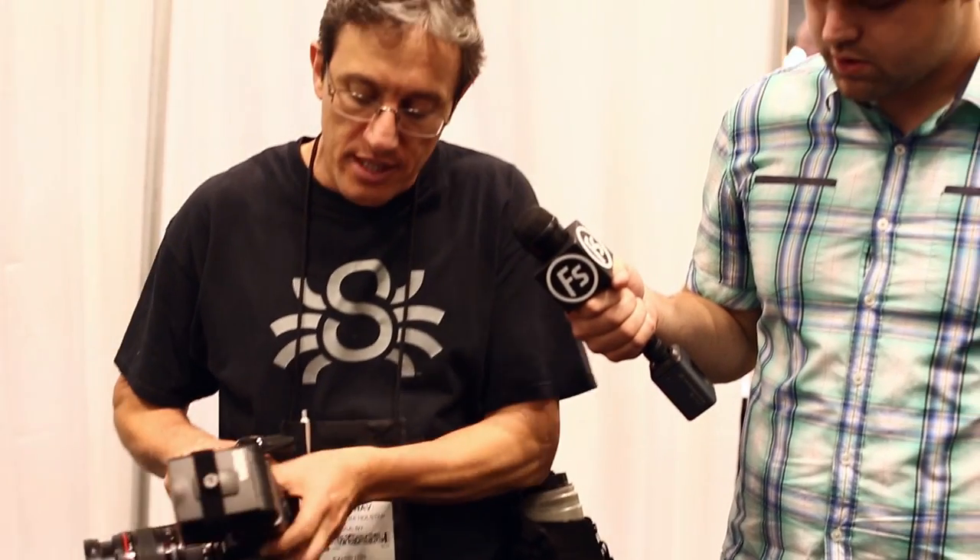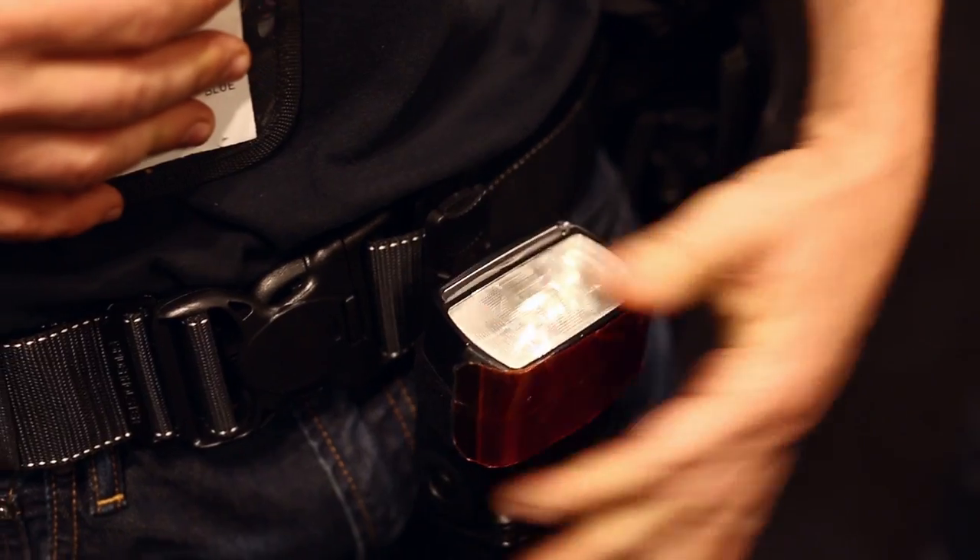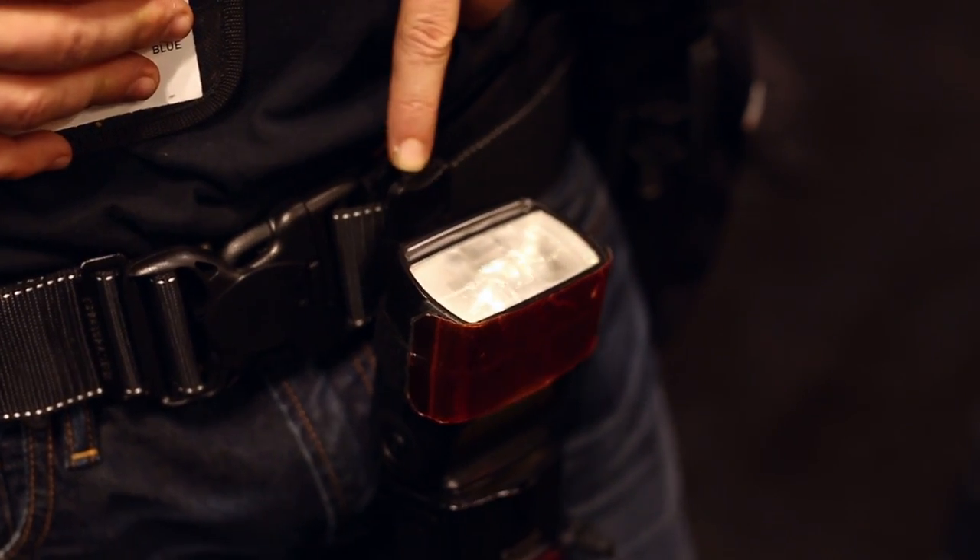You'll be able to attach and detach accessories to and from the lens pouch. This is the first ever accessory-holding lens pouch that you can attach and detach anything from and to. Thanks for giving us a quick overview — you can see these products online shortly and they're available now.